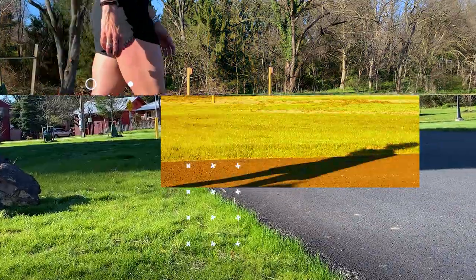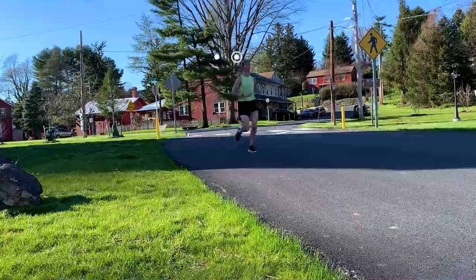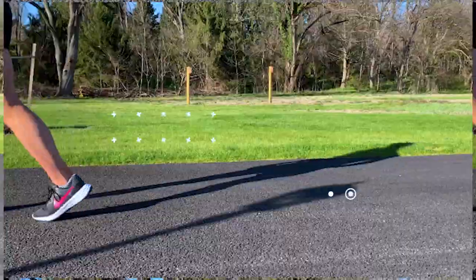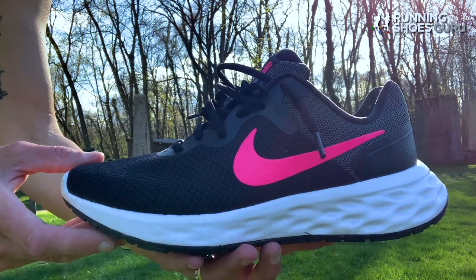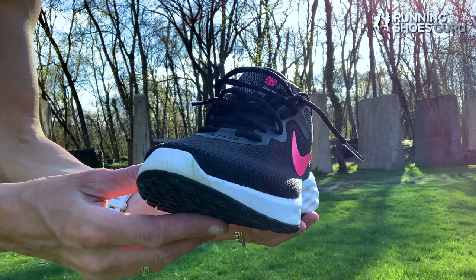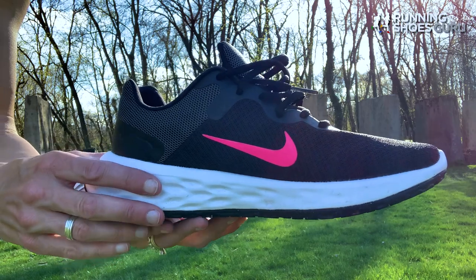Hi, I'm Olivia with Running Shoes Guru, and I'm talking today about the Nike Revolution 6 Next Nature. The Nike Revolution 6 is a budget-friendly daily trainer. It is a great introductory running shoe for the new runner. It'll cost you roughly $65, but I've seen it on various other websites for much cheaper. With that being said, this is a great shoe for your money.